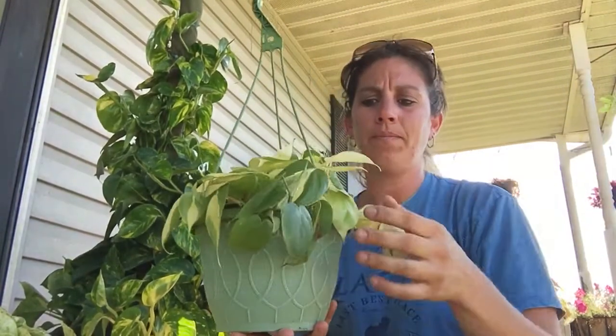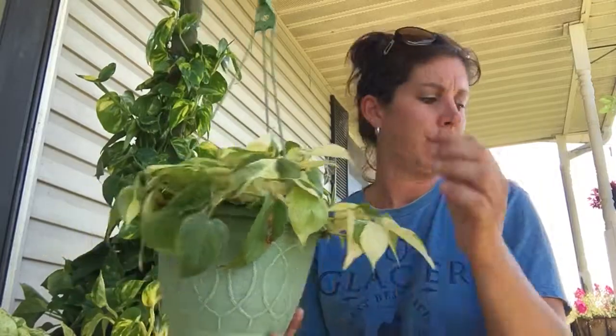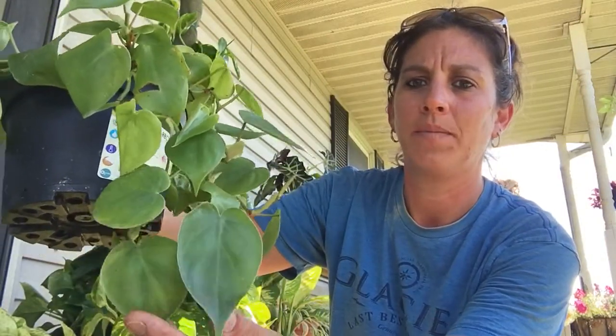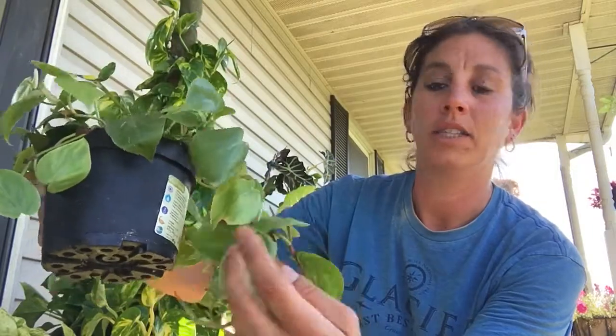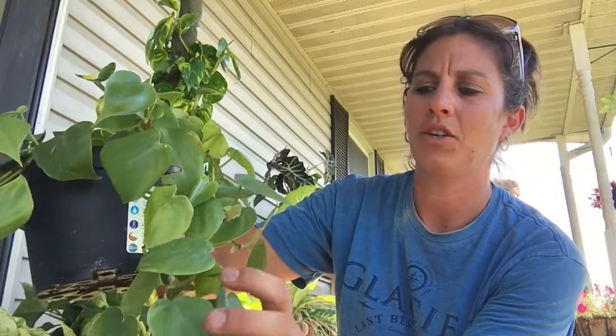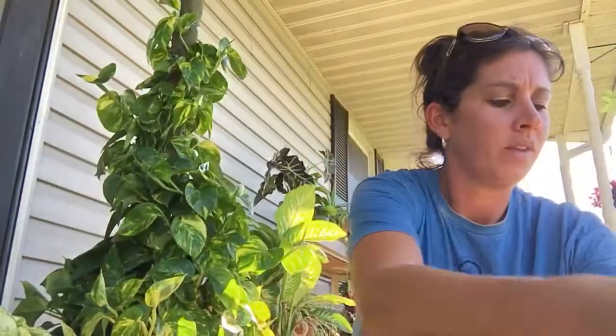A lot of people think they are the same because they're viney and some people just classify them all together. The difference is a philodendron has heart-shaped leaves. I actually have a heart leaf philodendron right here so you can tell the difference — heart-shaped leaves. It's outside so it's a little dirty. Normally the stems are not as thick. That's a philodendron. Pothos do not have heart-shaped leaves.